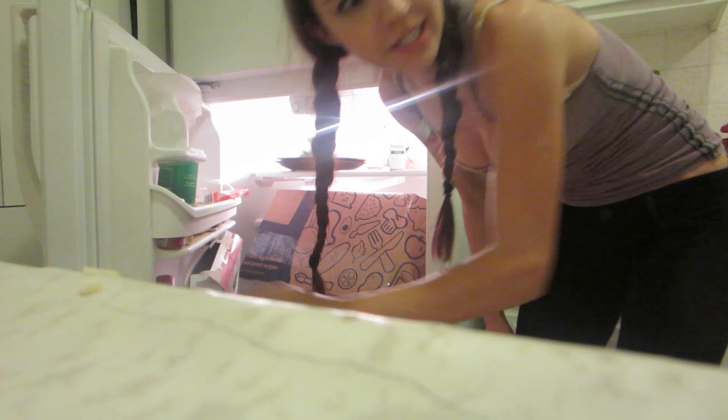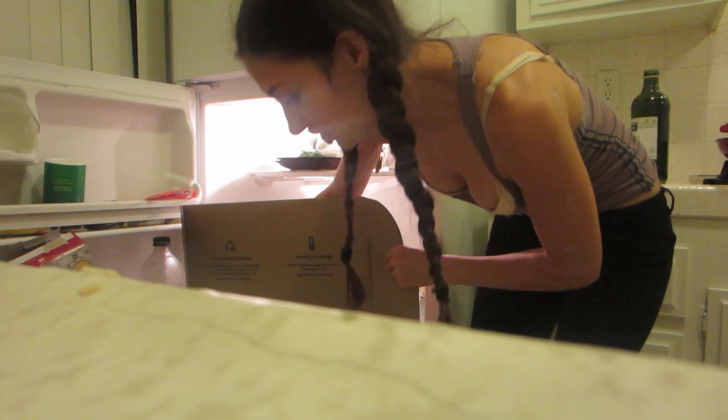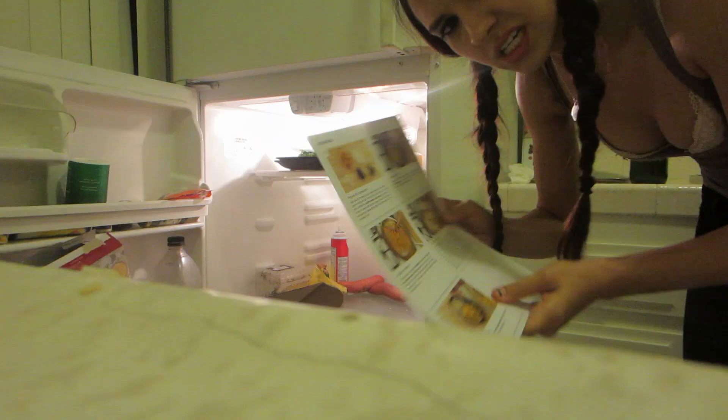I don't know why my girlfriend thought this was a good idea. I'm going to find these pictures in here. I have everything. You've got to be joking. I forgot the tomatoes.